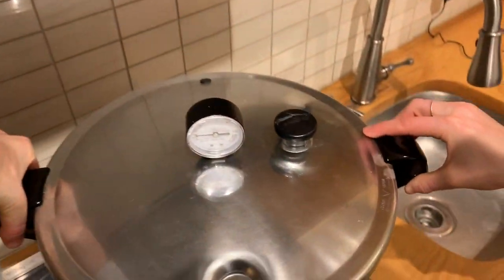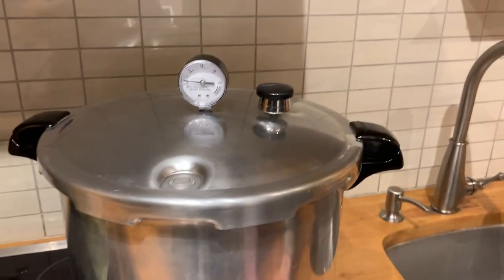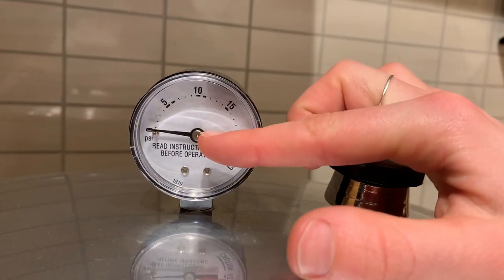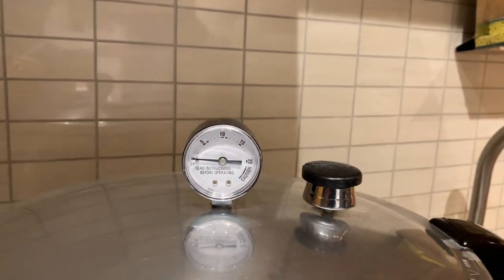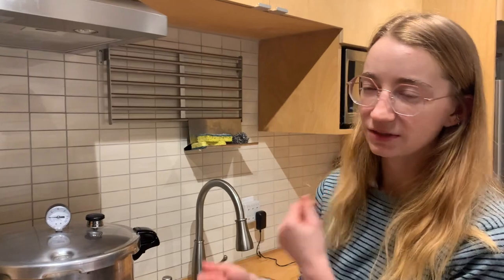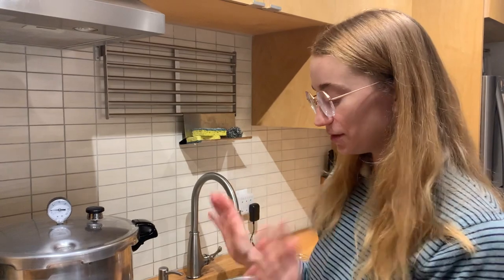Once all jars are loaded, put the lid on and close it. This will cook for 45 minutes at 15 PSI. The 45 minutes starts from when the gauge reaches 15 PSI — not from when you first start heating. Monitor the gauge, and once it hits 15 PSI, start your timer for 45 minutes. Then turn off the heat. Don't open the cooker right away — there will still be a lot of pressure and heat inside. Wait until it fully cools, at least an hour or more. Only open it once the gauge is back to zero.